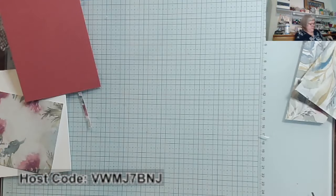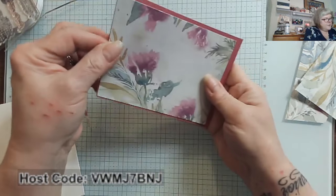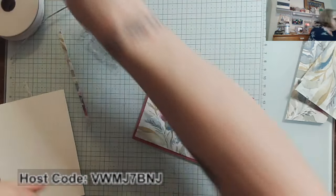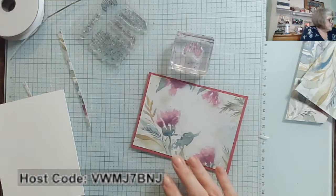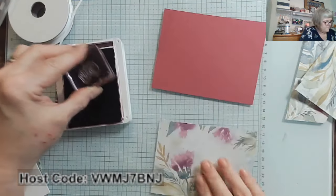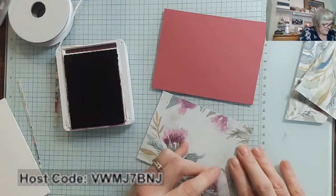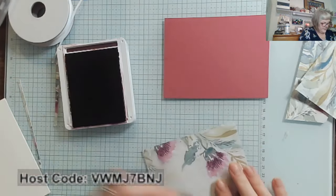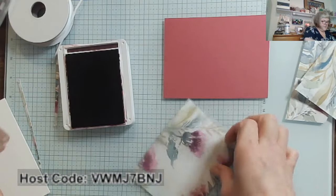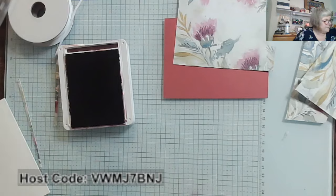Now that I've made a bunch of little strips, let's clean those up. Look how beautiful that is together — isn't that gorgeous? I'm going to grab that little stamp that has the accent for the flower and grab the Blackberry Bliss ink. I'm going to come right to the base of this flower and give it that beautiful accent. Do you see how that just gives so much to it?